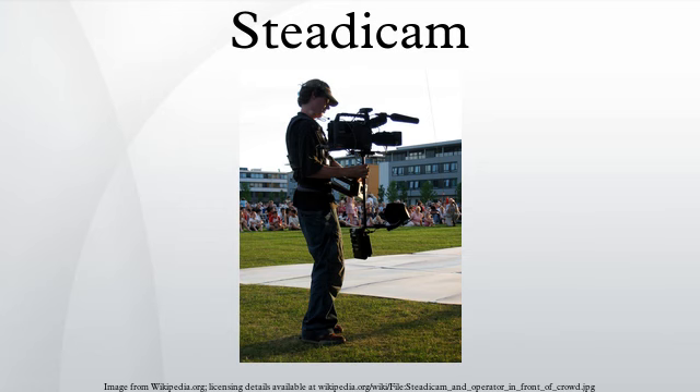In the Michael Crichton film Runaway, a Steadicam rig was used to simulate the point of view of a futuristic smart bullet in flight while targeting specific individuals by their heat signature.